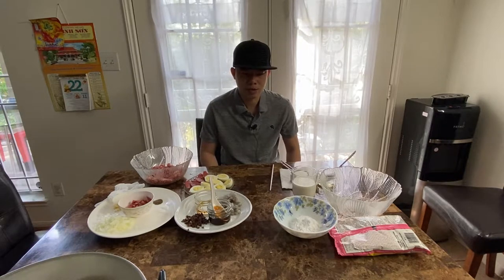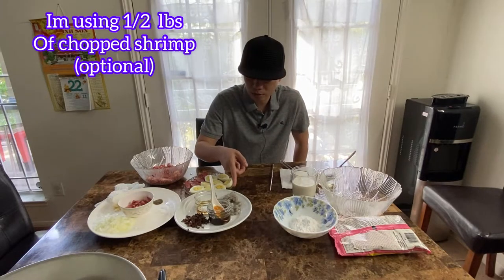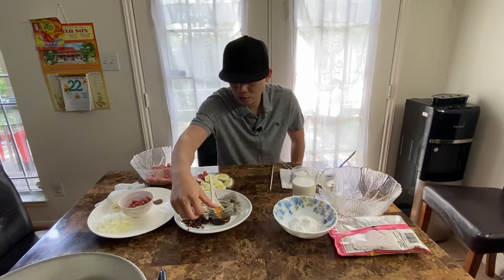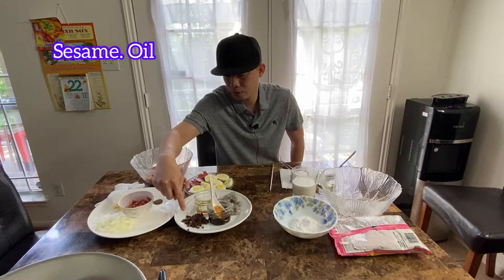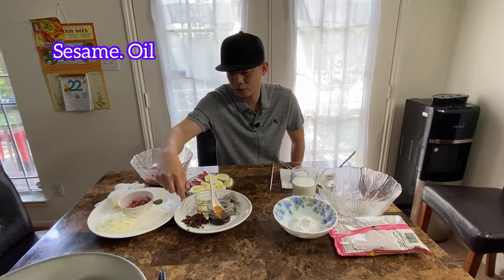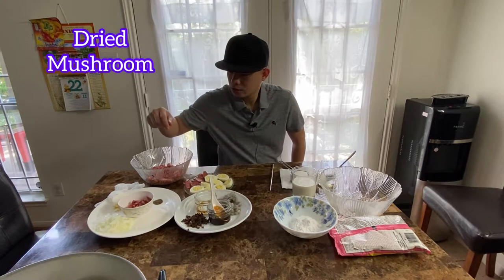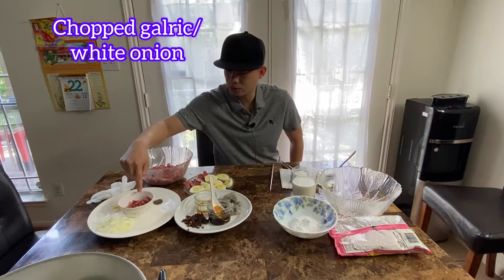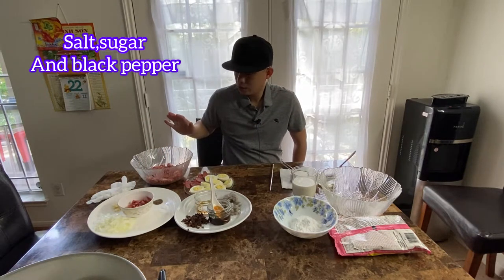Hello các bạn, hôm nay mình sẽ làm bánh bao. Ở đây mình có 5 con tôm bầm. Mình có oyster sauce (dầu hào), dầu mè, nấm mèo — mình cắt nhỏ nhỏ ra, nấm mèo khô mình ngâm rồi cắt nhỏ. Còn hành bầm, tỏi bầm, lập sưởng, muối, tiêu, đường, và heo xay.